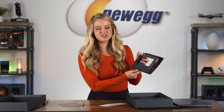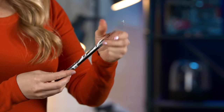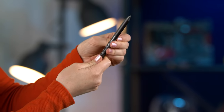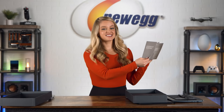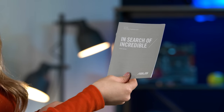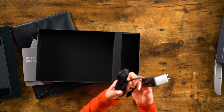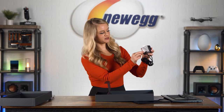This is the ASUS Ergo Lift Stand, so you can add this to your laptop to lift it up in a way that feels a little bit more comfortable for you. Here we have the ASUS Stylus, this is the warranty card, the user guide, and another user guide. Here we have the power cord — let's peel off the plastic.